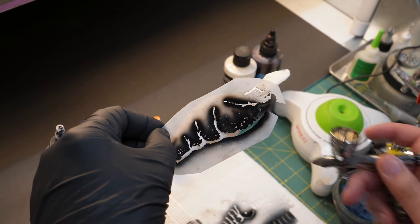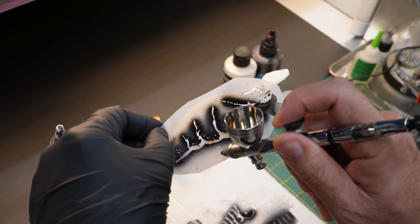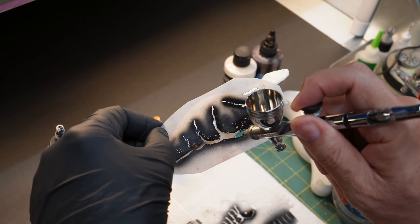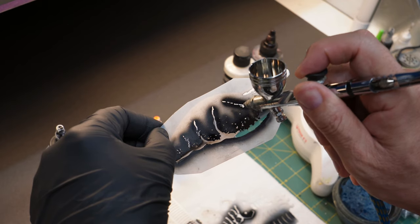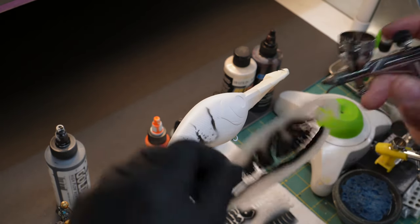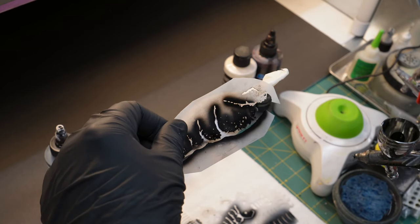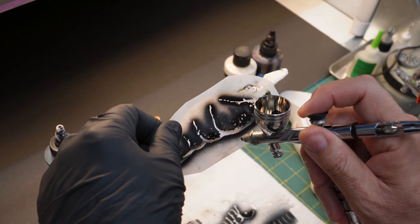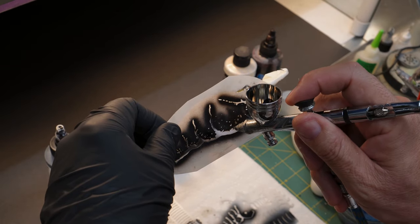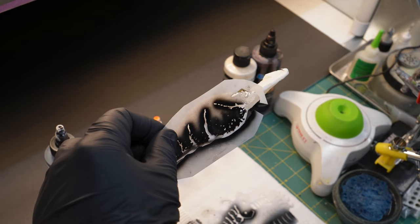I'm going to lock this thing down. On this big bait you just want to make sure you're getting toward the bottom of it — that's why I'm going to do this in sections. I'll do this bottom section first, then I'll stop and reline it back up to come across the top, because the way the baits are shaped you're going to have to do it in sections.